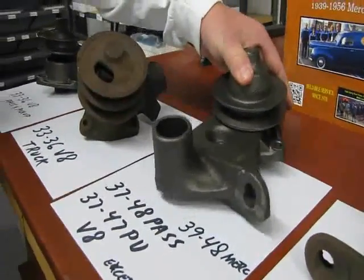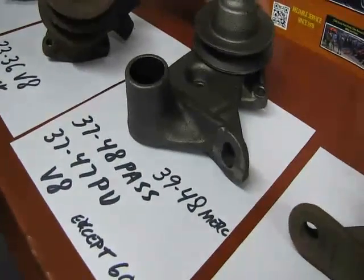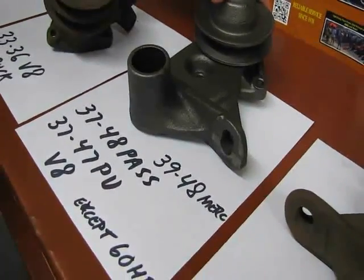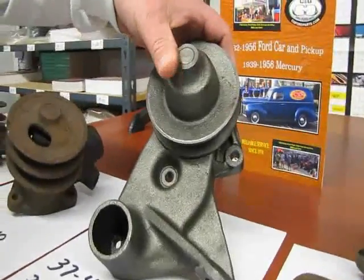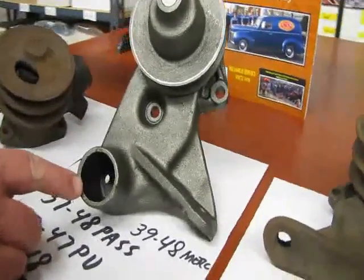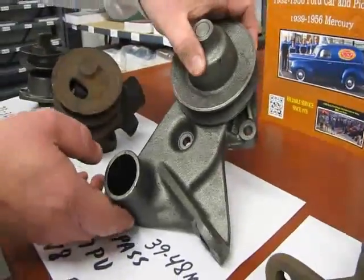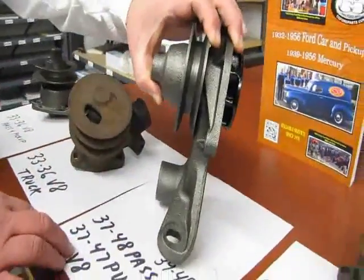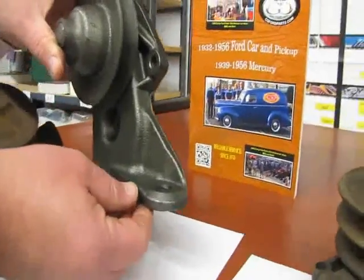Next up we have the 37 to 48 passenger, 39 to 48 Mercury, and 37 to 47 pickup flathead V8, except for the 60 horse. You'll notice on these pumps this is when Ford started to use the bolt through the bottom of the lower outlet there. They can get rusty and very hard to get out. A lot of people don't see that bolt and have tried to pry water pumps off. You can also see these are when they started to use the water pump for the motor mount.